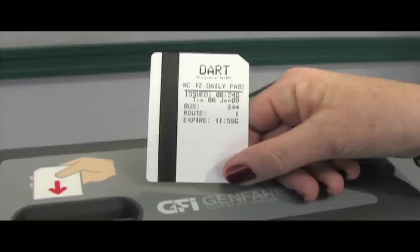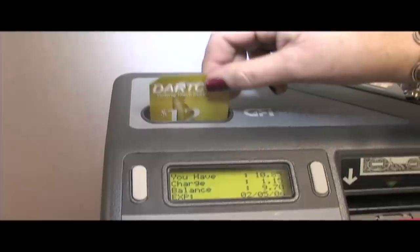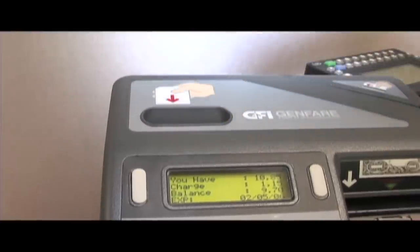And now you'll be able to see the same information on the passenger display panel as well.